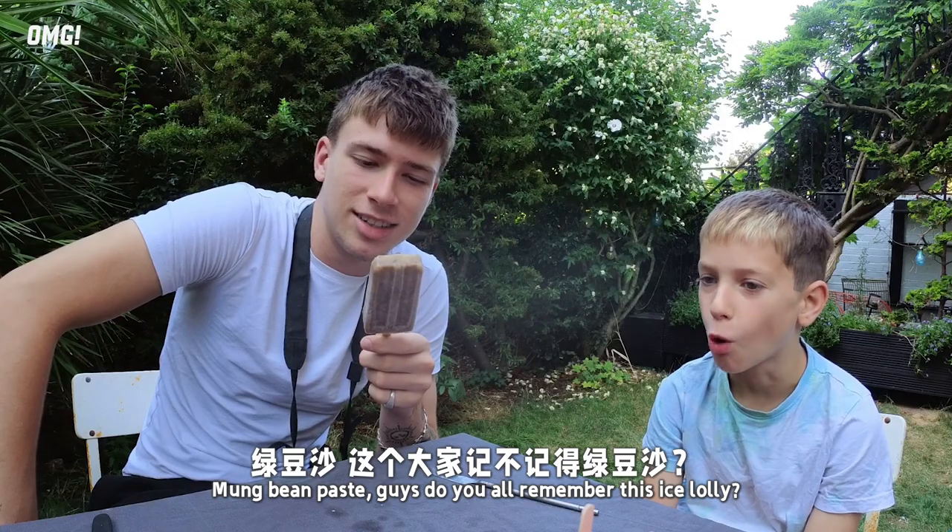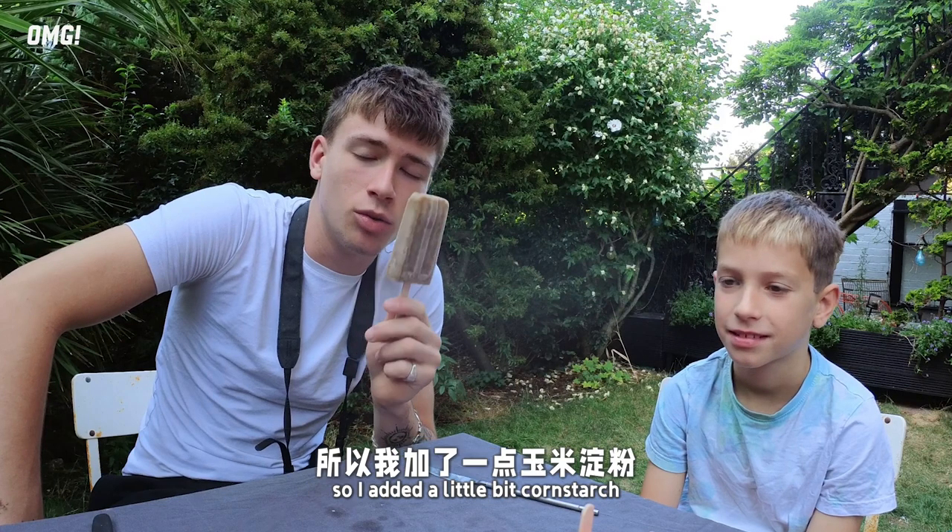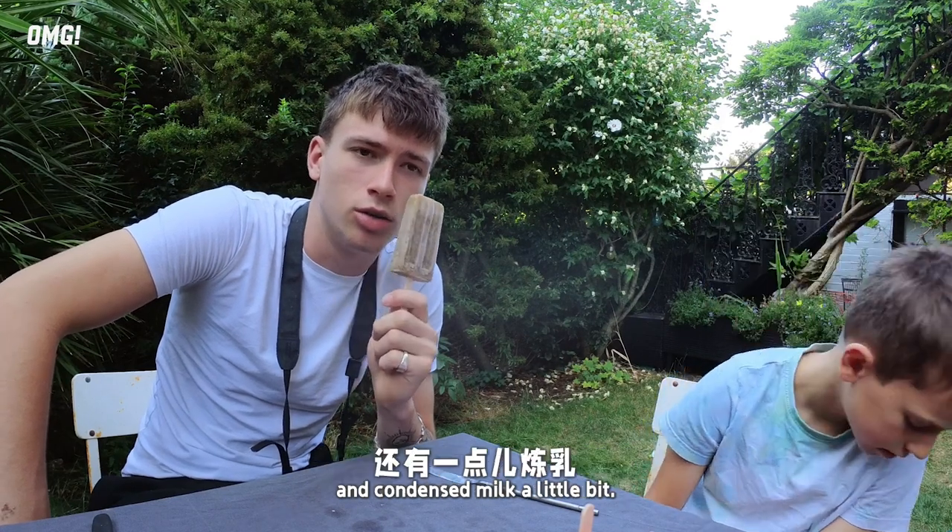This one, guys — do you remember this? I thought it was really good. I'm a bit worried it will be cold. I added some cornstarch and condensed milk.